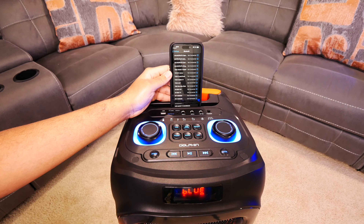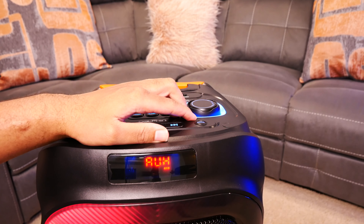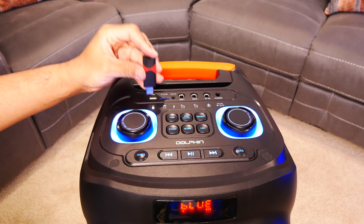Now it does not come with a microphone, but it does feature two quarter-inch microphone jacks with volume control, an auxiliary 3.5mm jack, and a quarter-inch guitar jack too.